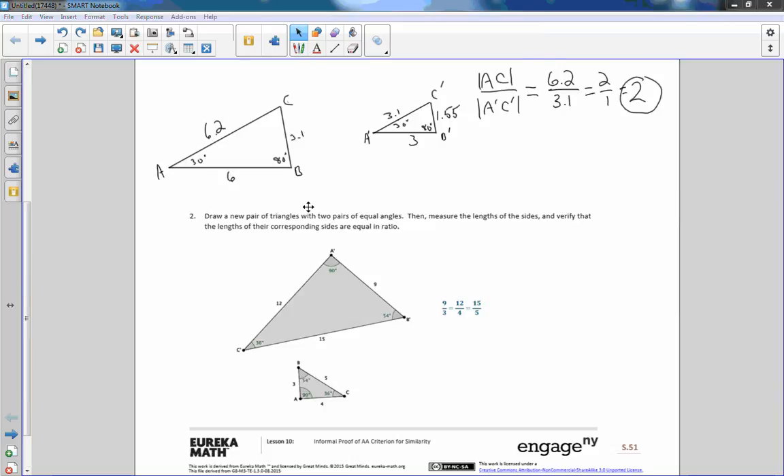Number 2 says to draw a new pair of triangles with two pairs of equal angles, then measure the lengths of the sides and verify the ratios. Rather than going through that whole process again, I brought in an image. We have triangle ABC and A prime B prime C prime. A is 90° and A prime is 90°; B is 54°, B prime is 54°; C is 36°, C prime is 36°. The side measures are 3, 4, 5 and 9, 12, 15 respectively. Taking 9 over 3, 12 over 4, or 15 over 5 gives equivalent ratios of 3 — so this is three times the size of the original pre-image ABC.